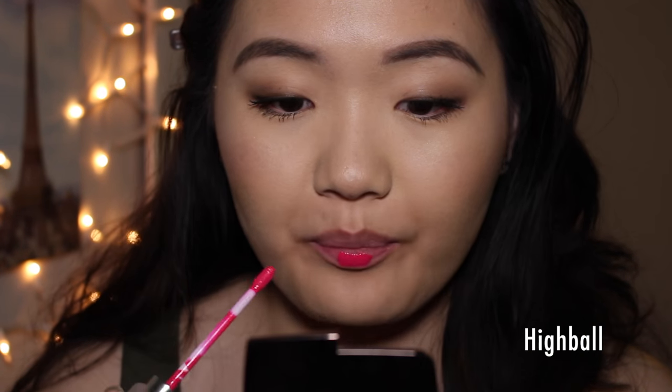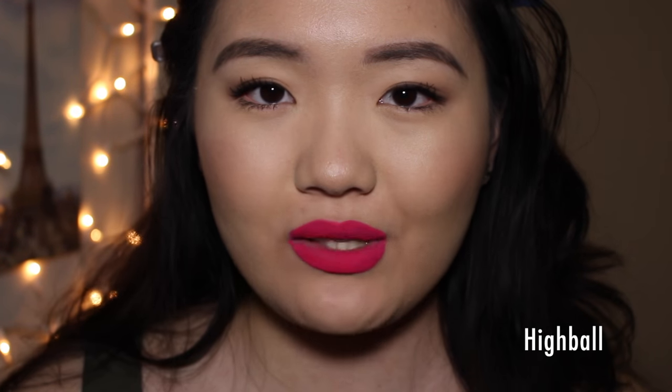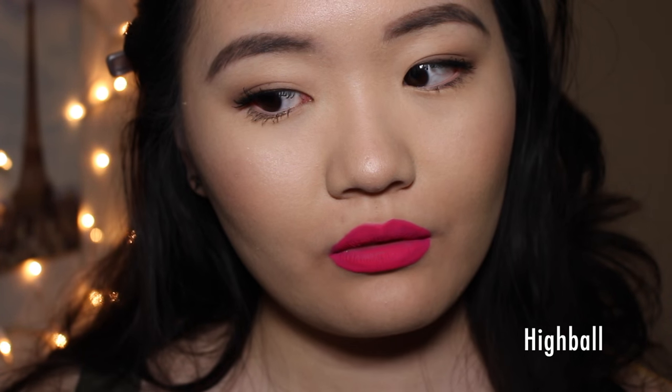Next up we'll do the shade High Ball, which is described as a hot red pink. Love this one as well — so vibrant and so pretty. I just feel like Barbie when I'm wearing this color. When these colors get to a vibrant pink or red, it just brings me life. I feel like matte colors should be very, very bright and bold — that's what makes them so pretty and sexy. Again, this is in the shade High Ball.